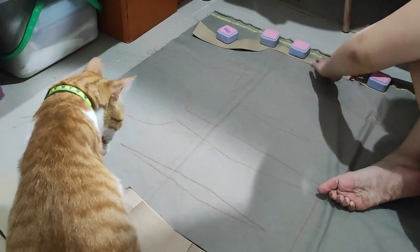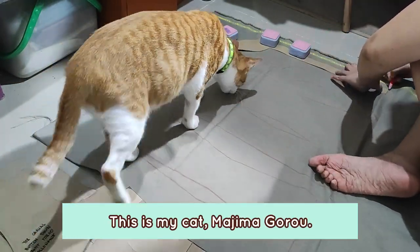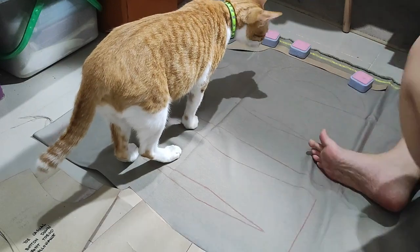Oh hello, Majima! My cat Majima is watching me do this and sniffing my work.